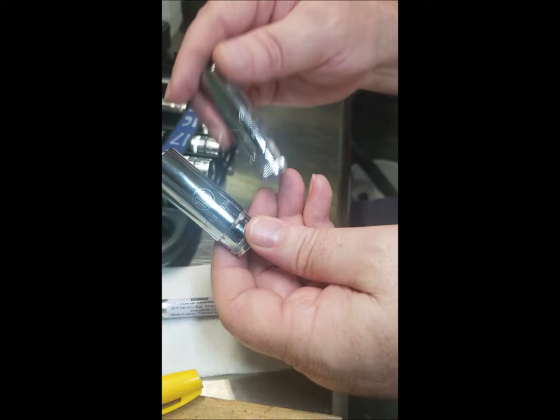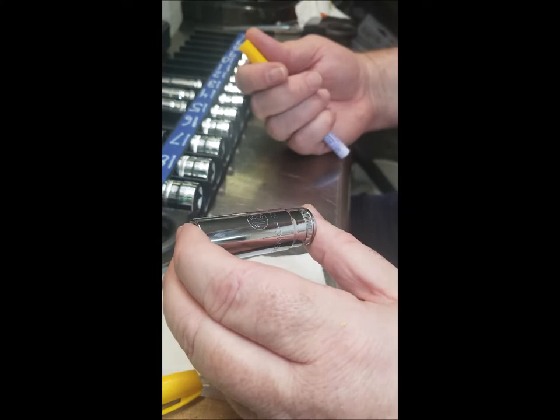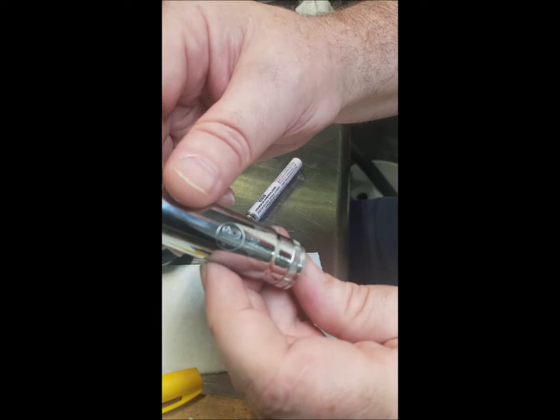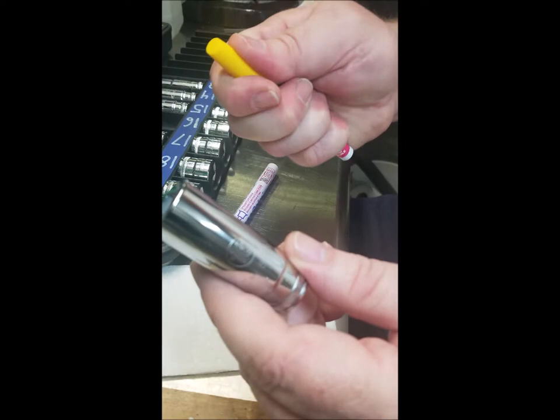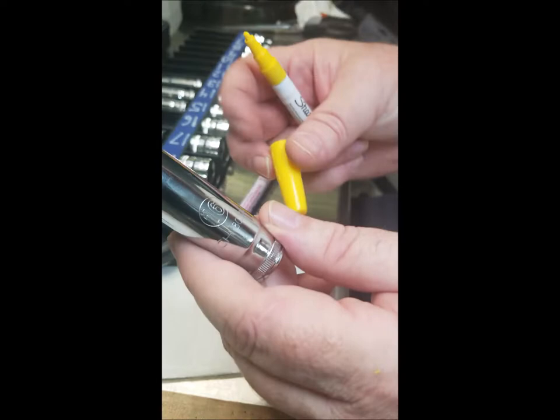I'm making this video because there are two or three videos out there that's where I got the idea from, but they don't really talk about technique a lot. For instance, these are real thin lines on this socket. When I started out doing this, I started with a Sharpie — I think I had an even thicker point — but that is called the fine point Sharpie.